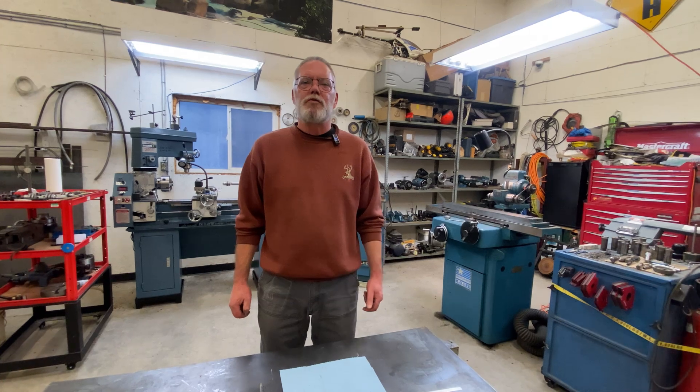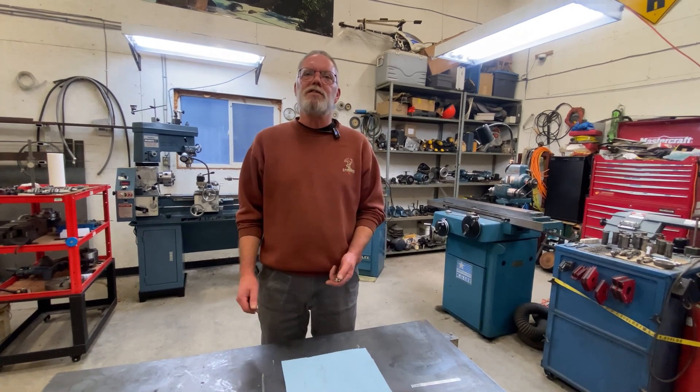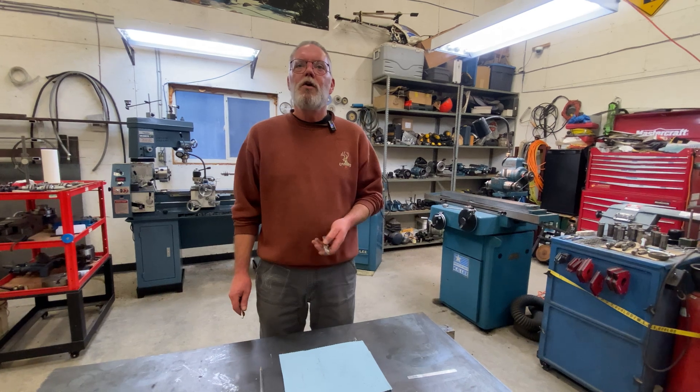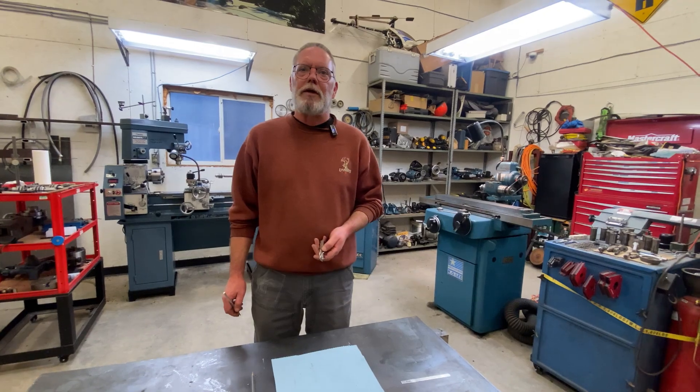Lately we've been getting more and more requests through email and comments to show different procedures of doing different things, and so today's video is basically dedicated to Randy and Kristen who both want to know how to accurately gash an end mill — and so today that's what we're doing.